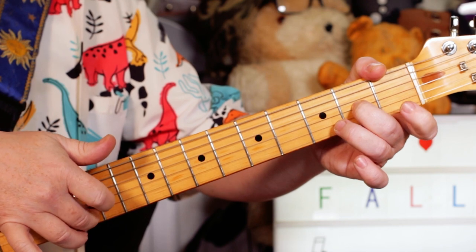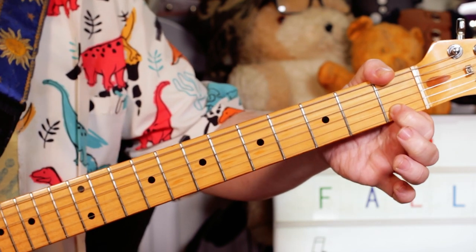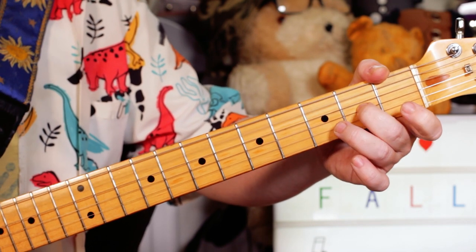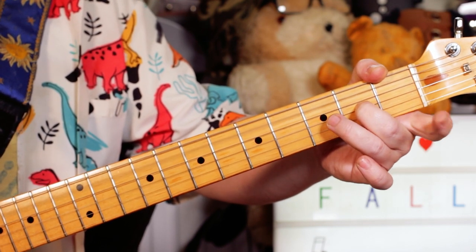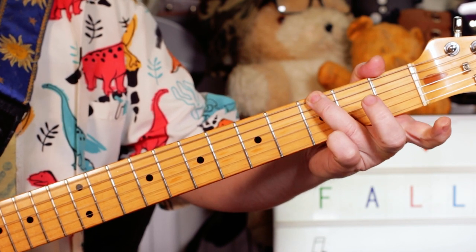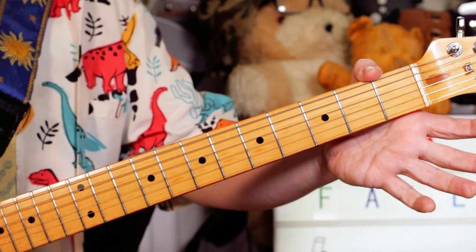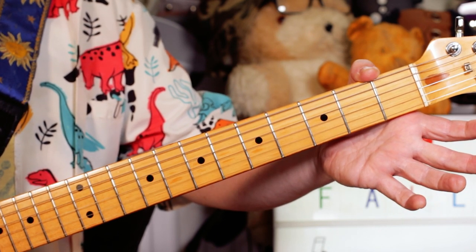Those two notes I'm playing with my first and second fingers. Then I'm playing an open G string. Then G on three on the E string, open G, open B, open G.